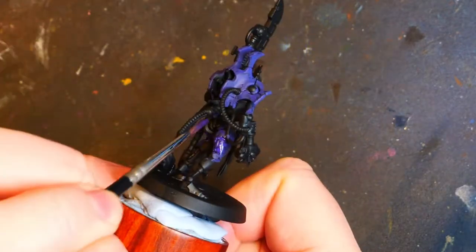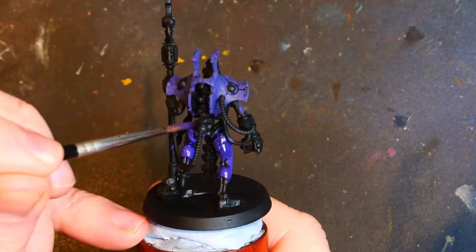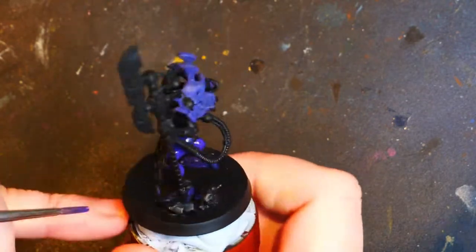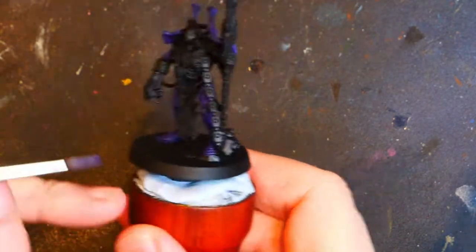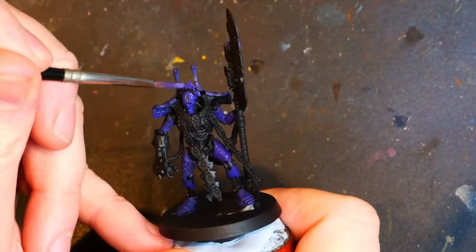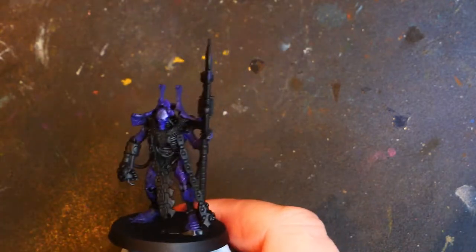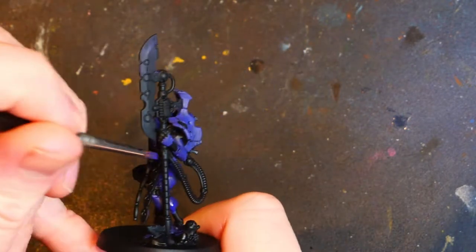So we're getting the thighs, the sort of hip — I don't know what those bits are. As you can see, we are whizzing through this because we have sped the footage up. Do you like seeing this fast-forwarded footage, or would you prefer I just cut it completely and just do the regular speed bit? I personally like to see the entire miniature painted up as much as possible. Getting the face and the sort of crown — I don't know what it is exactly. This is all with the basic purple colour, one of my favourites. Getting that chest part finally.